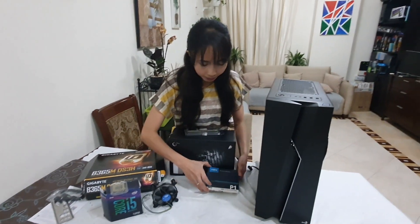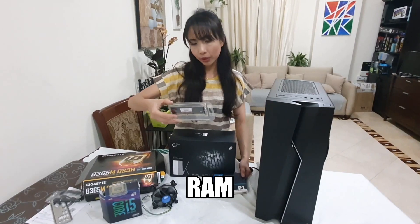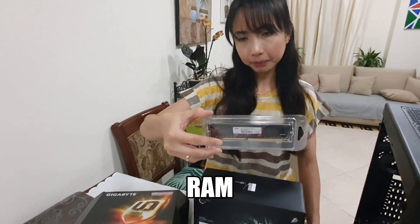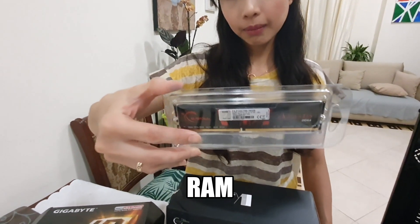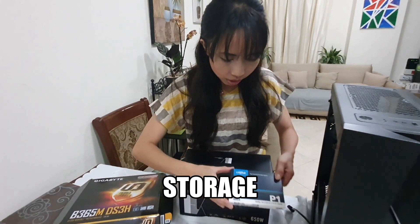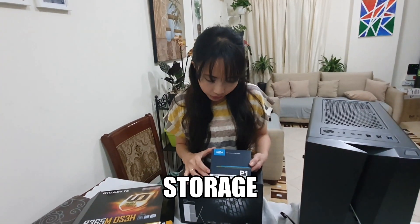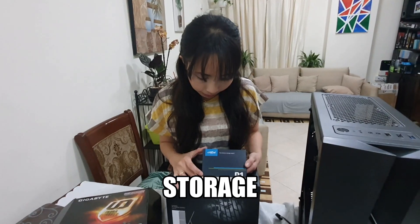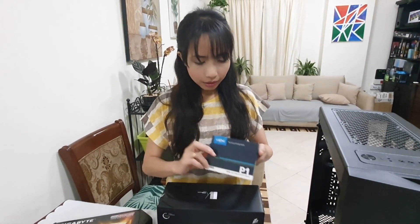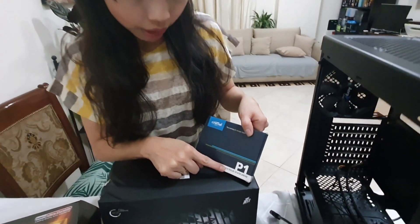I am going to use this G-Skill Memory. Next, I am going to use the storage. It's 500 GB — an NVMe M.2 Solid State Drive.